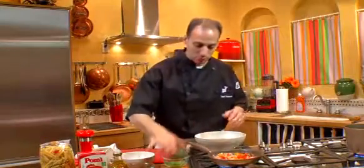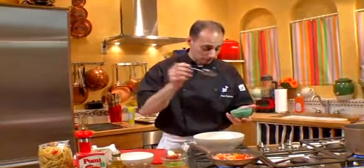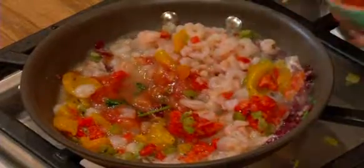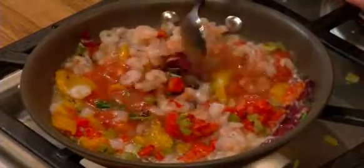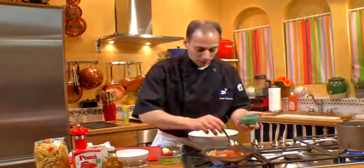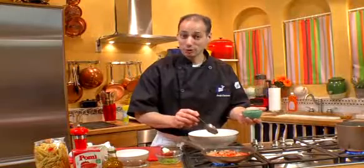Next, what we're going to do is put a little bit of tomato sauce in here. Today we're using some palmy sauce, and we're just going to put a little bit in there. We don't want to overpower this dish with too much tomato, so we just want to put a little bit to complement it. We're going to let this come together, and at the very end, we're going to drizzle it with some extra virgin olive oil and then get ready to eat.